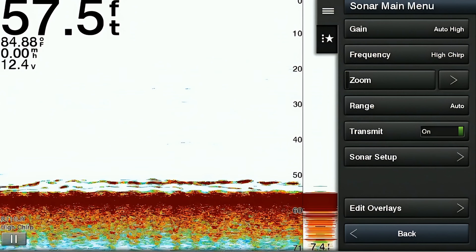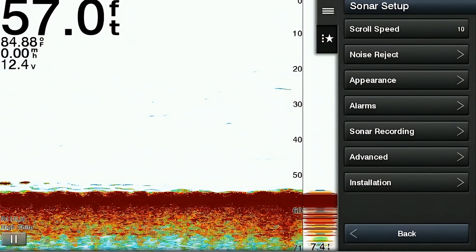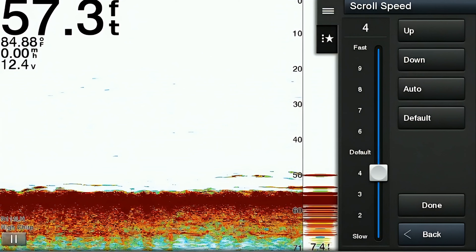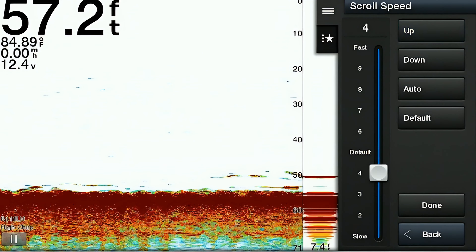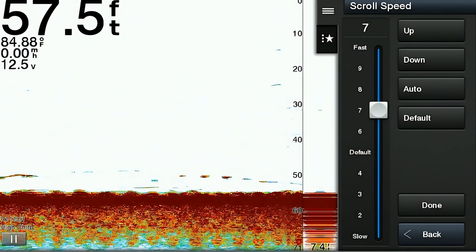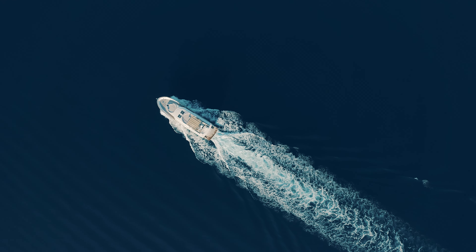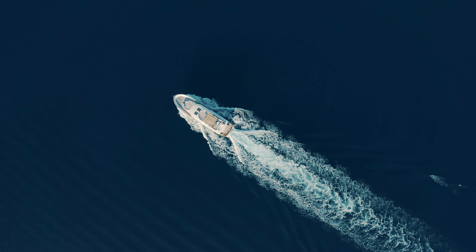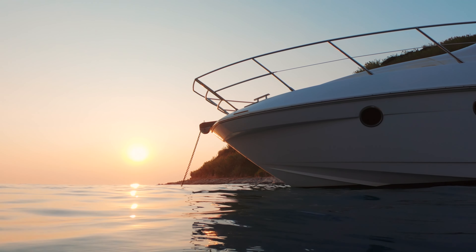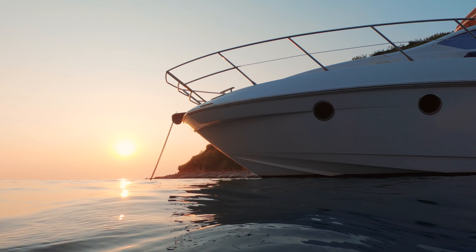The next option on the menu is the sonar setup option — an extensive list of menu options you can adjust. The first one is the scroll speed, which refers to how quickly the sonar display updates as the boat moves through the water. A higher scroll speed means the display updates more frequently, providing real-time data of what's under the boat — especially useful for fast-moving boats. A slower scroll speed updates the display less frequently, which can be very useful when anchored, helping stabilize the image and reduce the flattening effect.